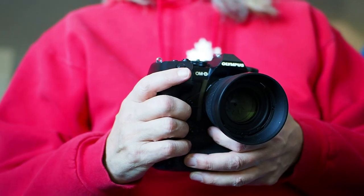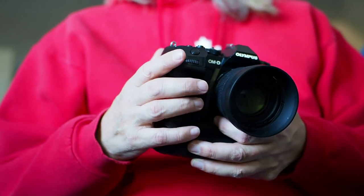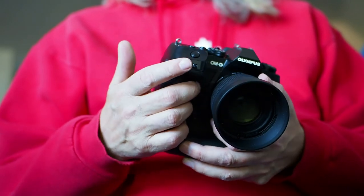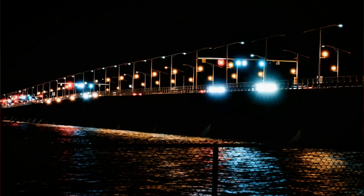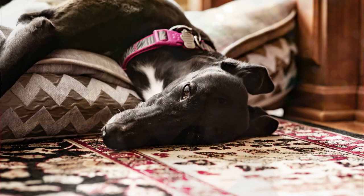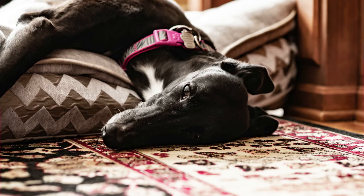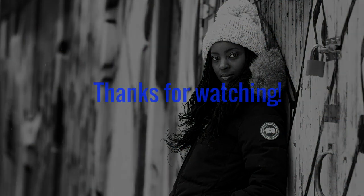While the 75 and 56 both have excellent image quality, if I had to choose between the two, the Sigma would be my choice. It has weather sealing, comes with a lens hood, and is much less expensive. The focal length also gives me a little more wiggle room indoors while delivering really nice bokeh. The 75 has solid metal construction and amazing optical quality, so you can't go wrong with either. Thank you for being here, and I will see you soon.